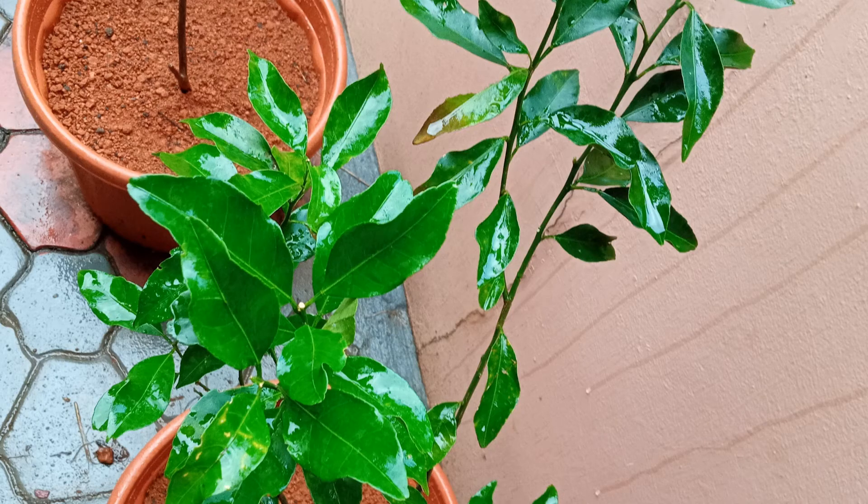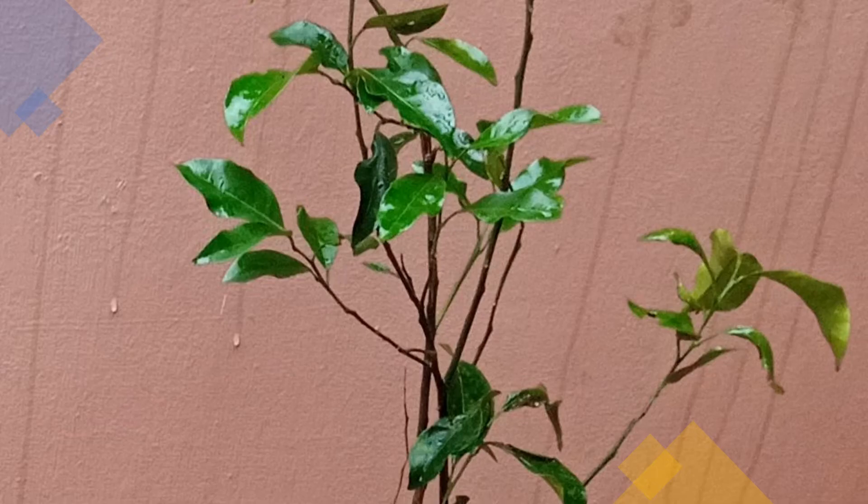Close-up view of one of the orange plants is here. You may notice the stem of the other plant in a nearby pot. This is the close-up view of the other orange plant. I am hoping that these two also will grow up well and produce fruit soon.